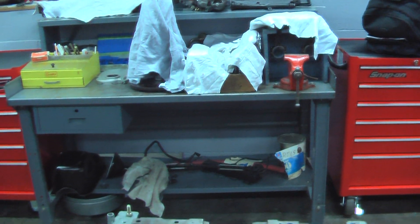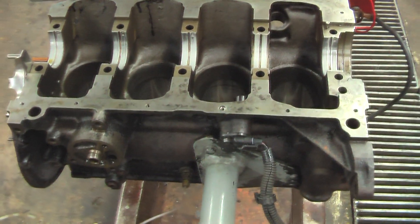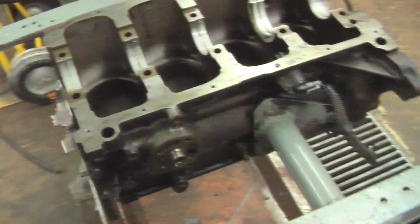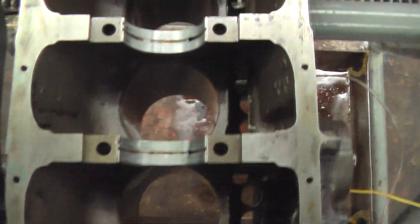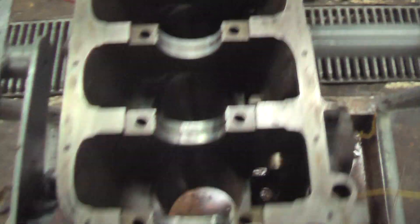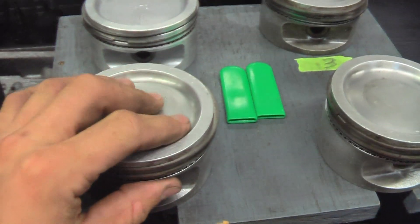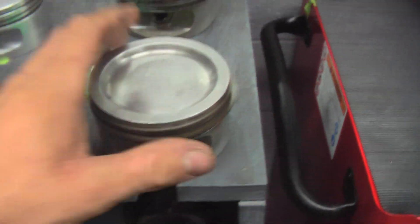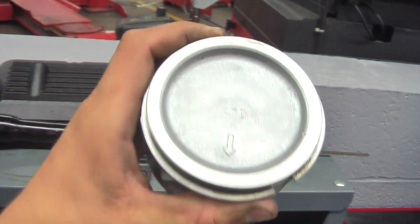Well, why have I been so busy? Here's why — right here we have a General Motors 2.2 liter inline-4 engine. Pretty much everything's out of the block that we'll get out. Over here on the table we have the four pistons, and this one has a brand new head on it.